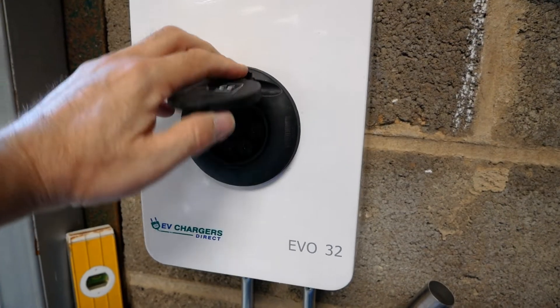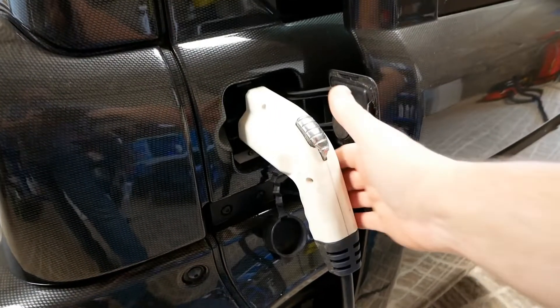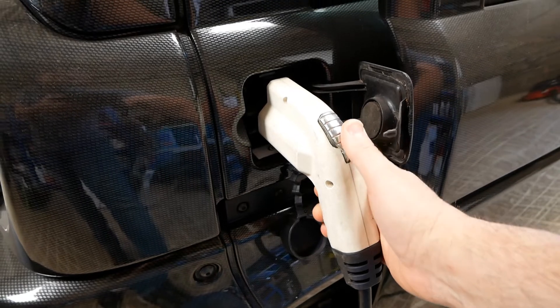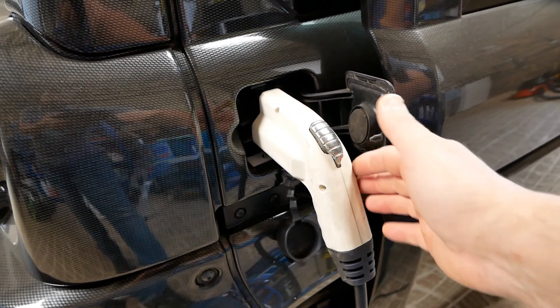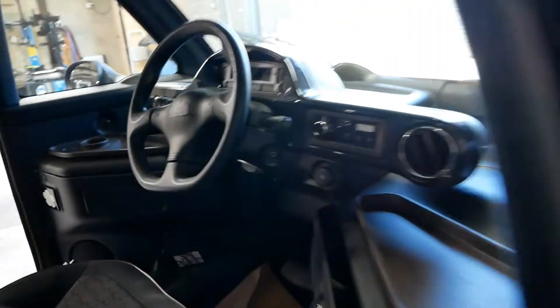That adapter will allow the car to charge on a Type 2 connector. Just like every other EV, it locks the charge cable in while it's charging. Usually on EVs, to remove this you blip the central locking or there's a button inside on the dash to release it. However, on the Mia it's a little bit different.